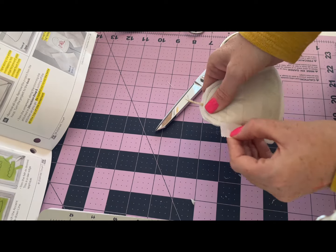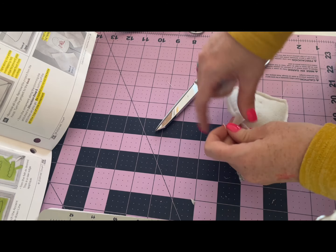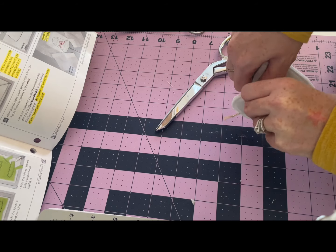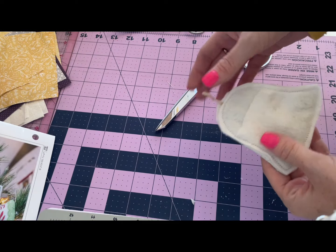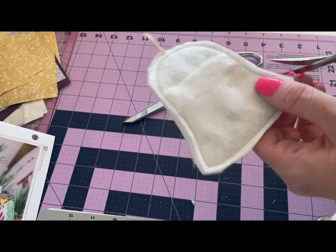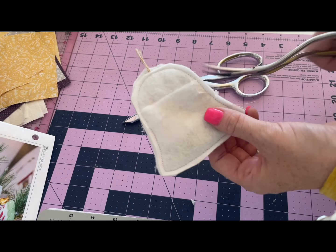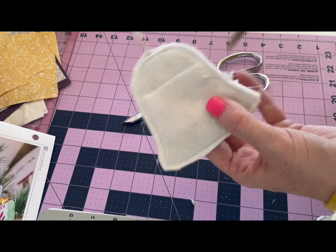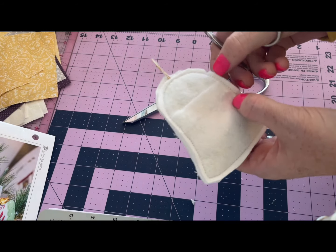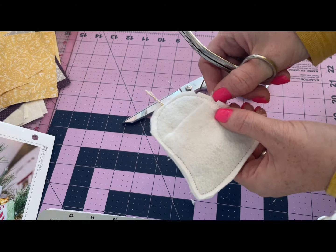We'll remove the tape out of the stitches here so that we can open up our bell - it comes off really easy, the paper tape is nice like that. Just pull it out of the stitches. Since a bell is a rounded object, we're going to clip some notches in here with our scissors - come in and clip some notches and remove fabric so that when we turn this it will be a much better bell shape.